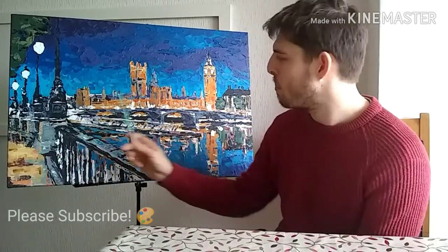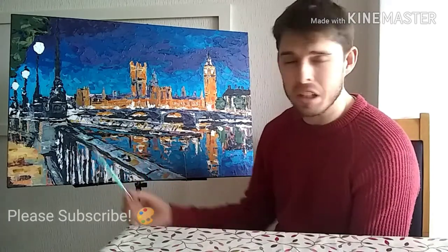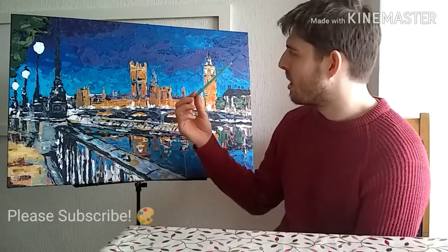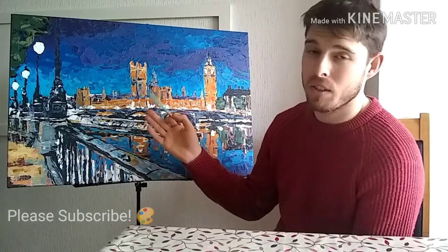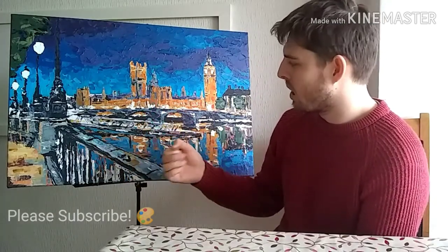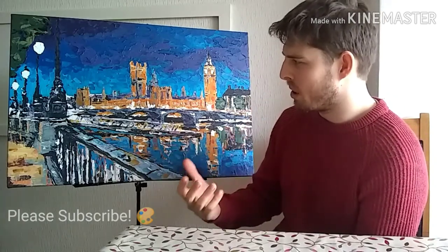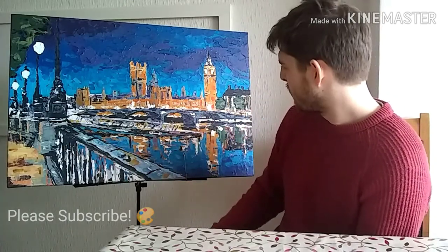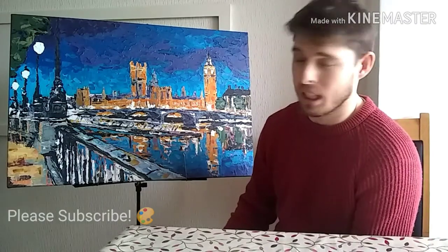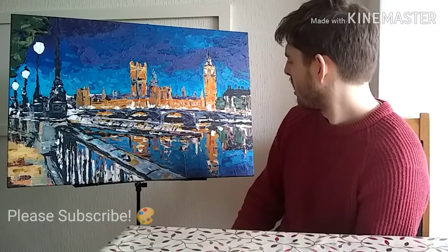I'm going to gloss varnish this painting. Right now it might appear flat or dull, but hopefully when I've gloss varnished it — I've only done it once before — it's going to make all of those colors pop, more vibrant and more brilliant. I've got that to do and hopefully it'll be amazing.